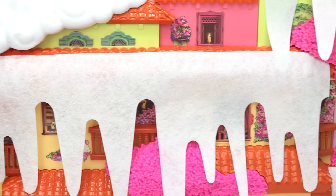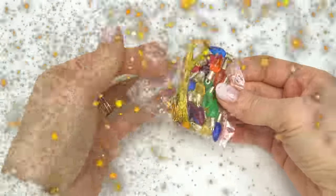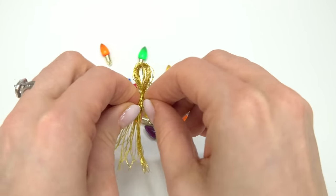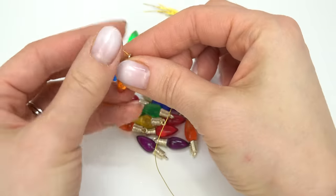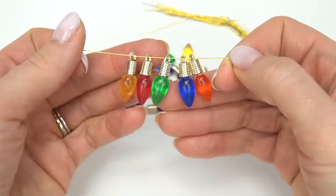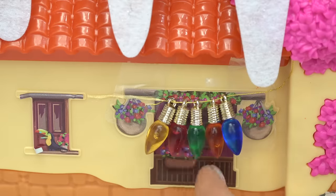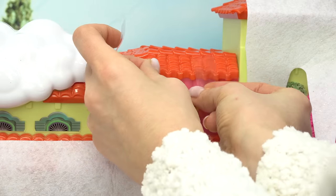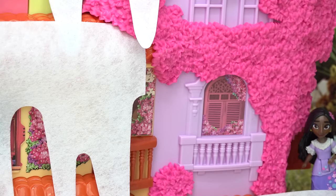What else does the house need? I know — some Christmas lights! Let's go ahead and set these up. Looks like we've got some string here, let me go ahead and put these lights on the string. Let's tape these right by the windows — so pretty! What other window can we do? Let's do grandma Alma's, make her window look nice and festive too. I want some lights too by my window!